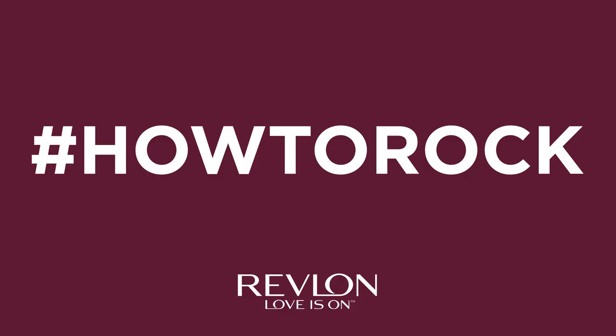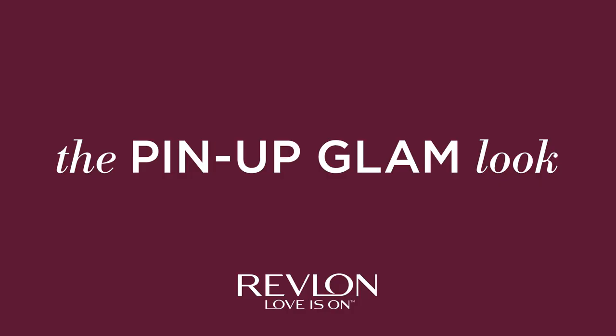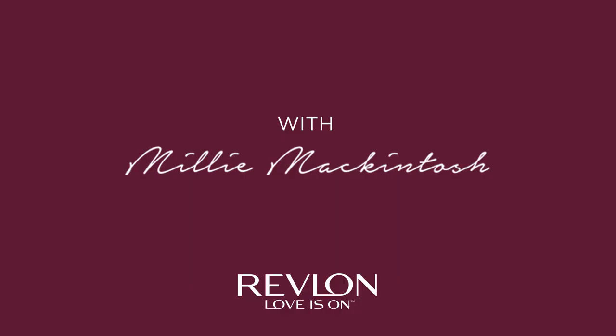Hi, I'm Millie McIntosh, and here's how to rock the pin-up glam look. So I've already done my foundation.